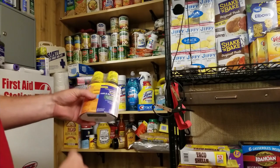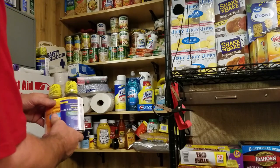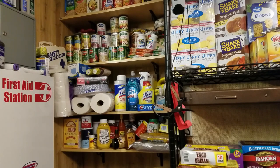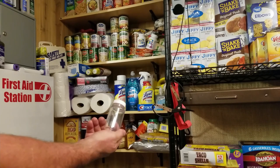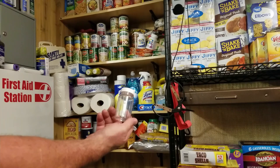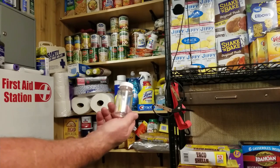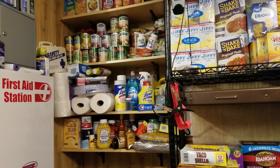Flu season's coming up — maybe you want some cold and flu medicine. This represents your prescriptions, your drugs, your supplements, your vitamins — don't forget that. Maybe you can't get to the pharmacy to refill your pills, or you can't afford it. So something just not to forget: supplements, vitamins, and your medications. We already have our vitamins taken care of.